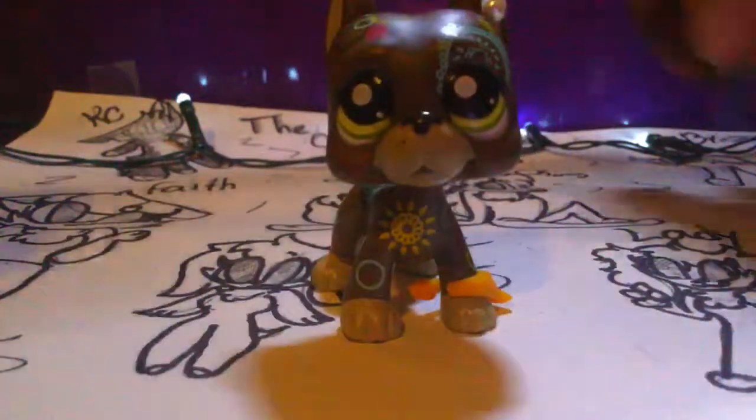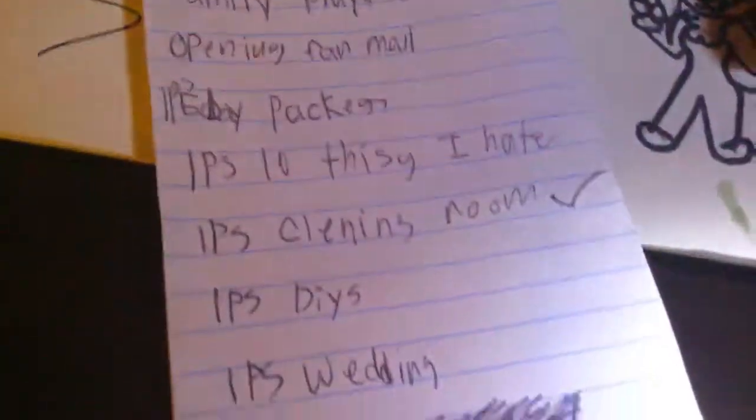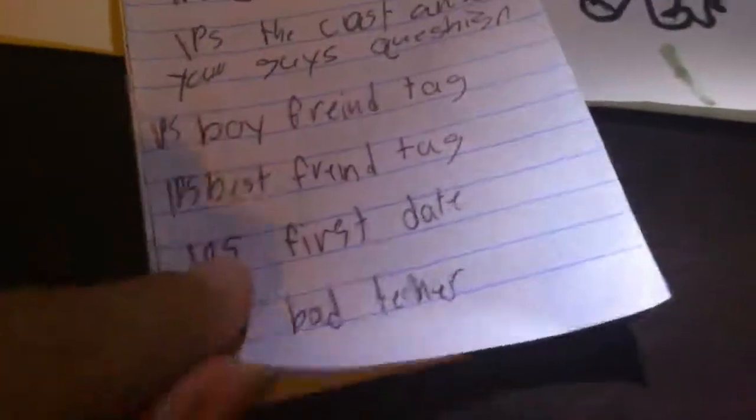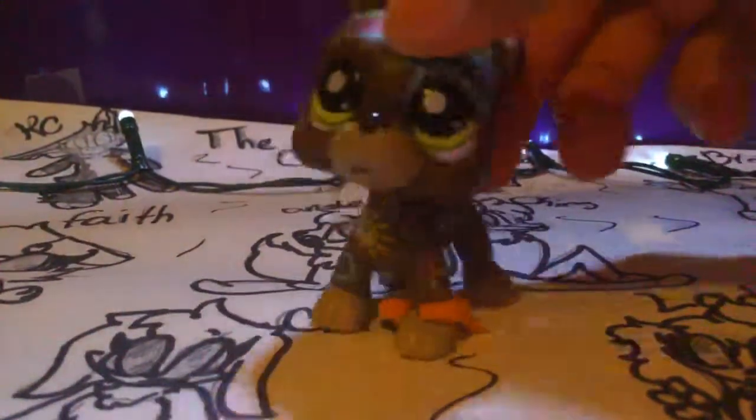One more thing before I go — these LPS are getting put down. I am working really hard on ideas right now. Because I have this little idea book I got — LPS video ideas and stuff like that. Let's just take a little sneak peek. I am trying really hard to think of stuff. But that's it. Okay, I'll see you guys later. Bye, Cubs. Bye, bye, bye, bye, bye.